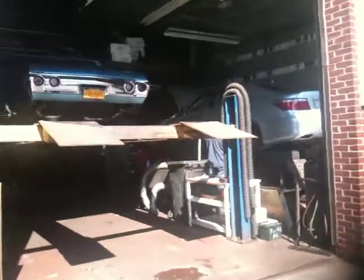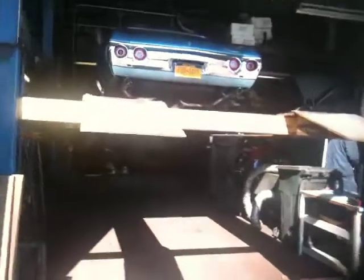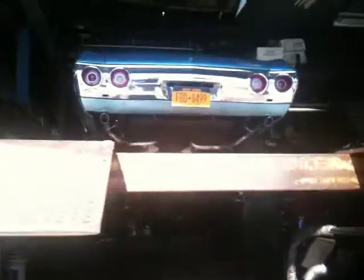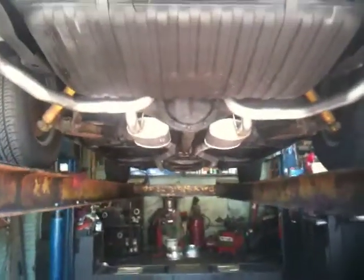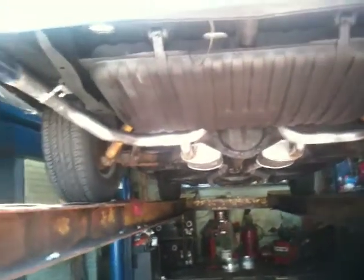Here we are back at American Muffler to look at the finished product of that '72 Chevelle that came in earlier with the single exhaust. We put a fine dual exhaust with turbo mufflers. Now look how pretty that is — nice tailpipe at the back with angle-cut chrome tips.